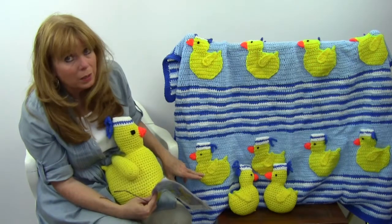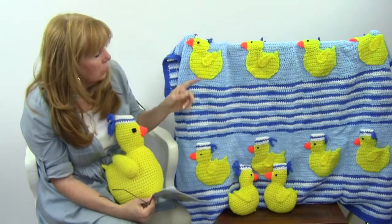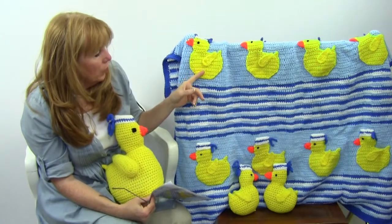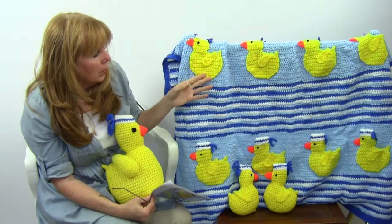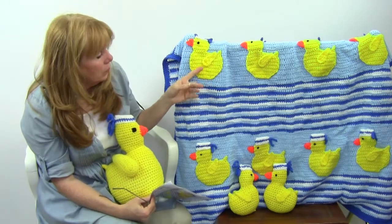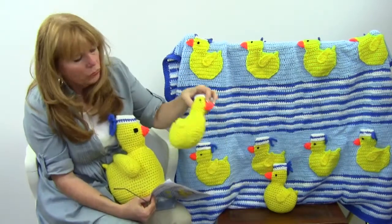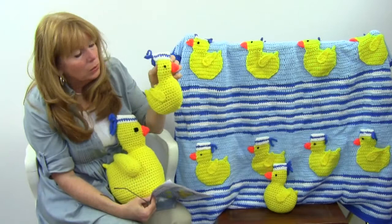On a solid blue she did these adorable little duck appliqués. You could use these for other things too — work them in sport weight yarn and put them on little kids' clothes or sweaters. There's a lot of uses for that.